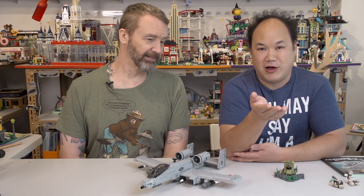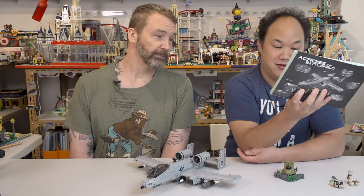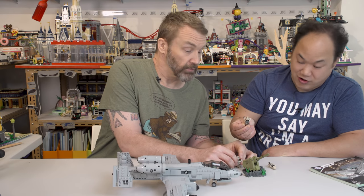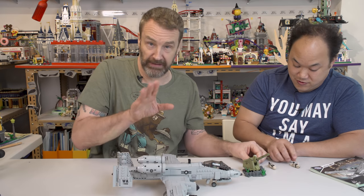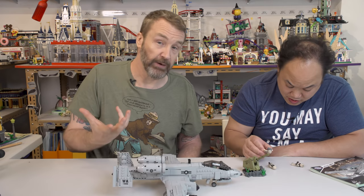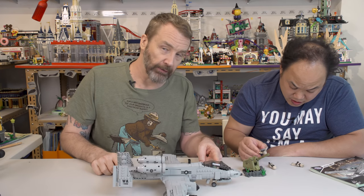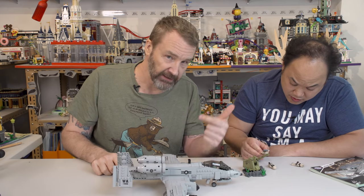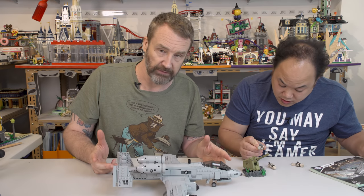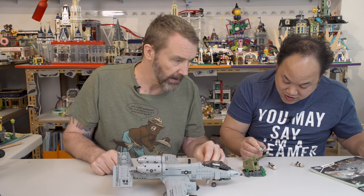Xingbao — however you want to say it. Some people say Xingbao, some say Xingbao. Thinking about it: even if you could throw a grenade 300 feet in the air and it went off at exactly the right time, a grenade would do nothing to the titanium armor on this thing. The A-10 is actually designed to withstand the impact of a 23-millimeter cannon shell — so don't worry about that.